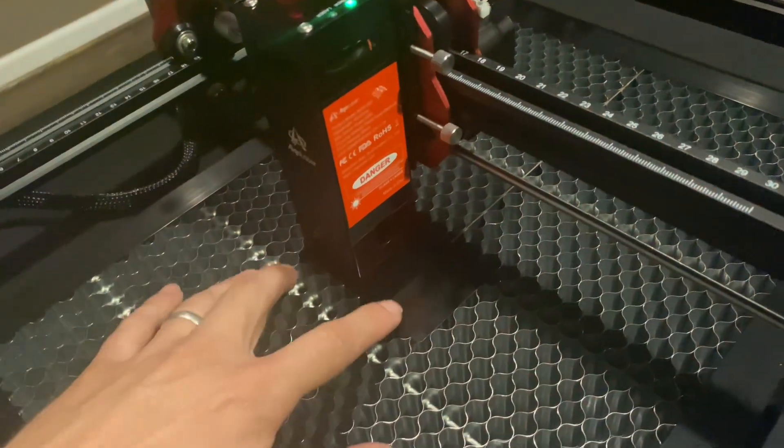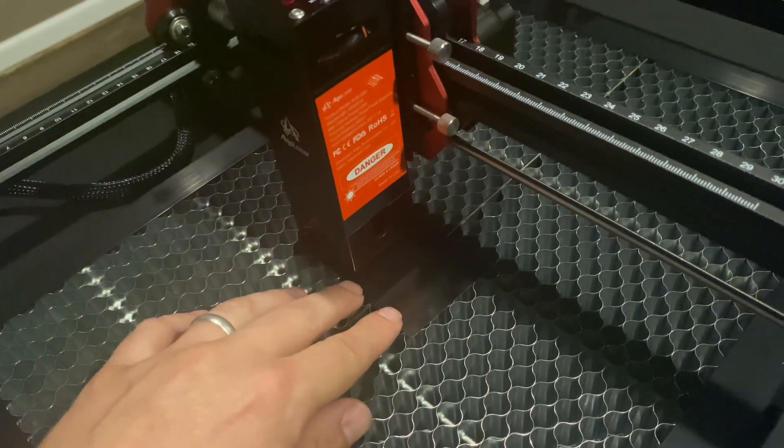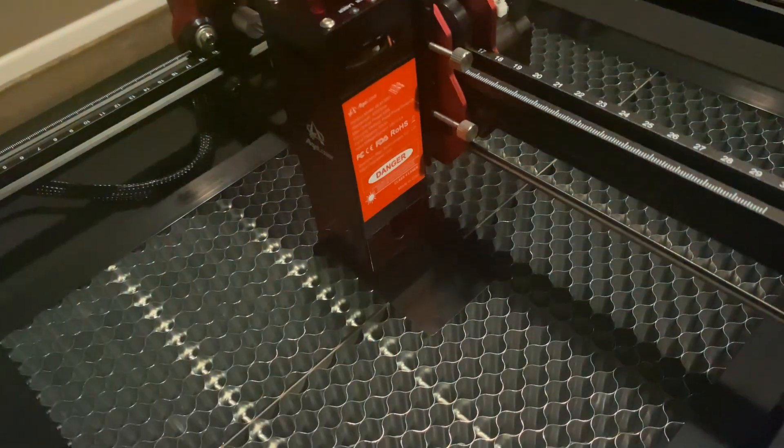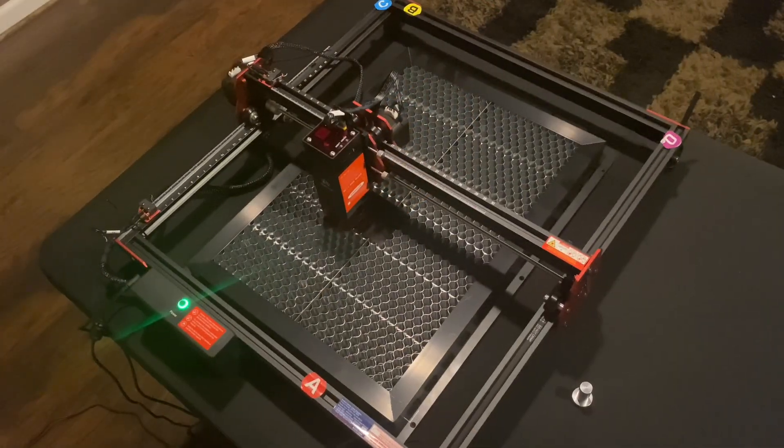For the next step we'll be going back over to the machine, and for this test we're going to be using one of these metal business cards that actually came with the kit. I do want to note that the kit does not come with the honeycomb tray or the metal tray underneath the honeycomb, but it is highly suggested that you use one of these when you're engraving on any type of material.